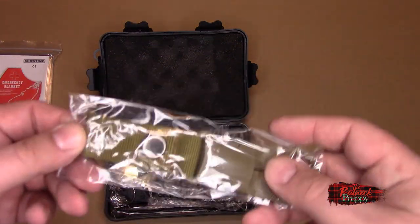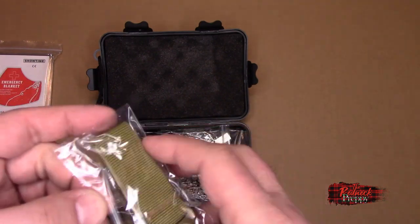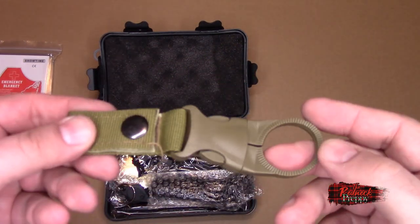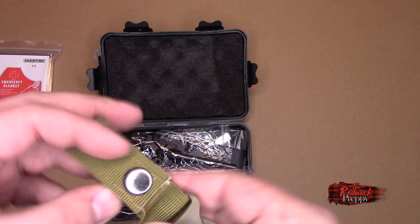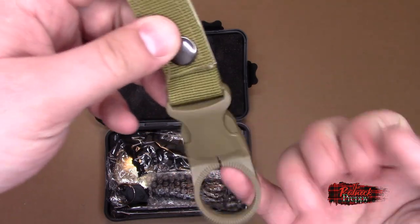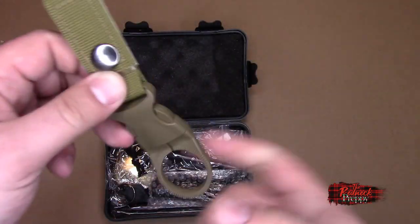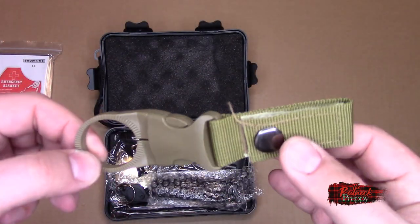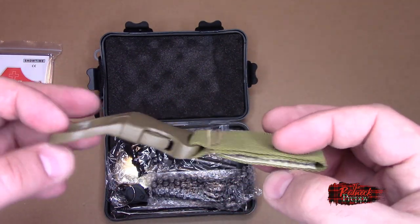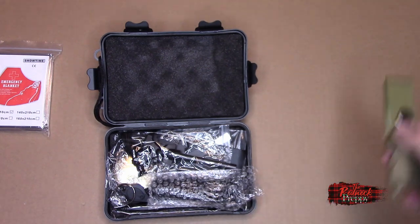Coming up next: it's a water bottle holder. Put this on your belt, then put your water bottle lid and neck through here and carry it around with you. Of course, this is only actually useful if you have a water bottle. So if you don't, this is of limited utility. And this doesn't actually aid in a survival situation — it just carries something for you. Not good.